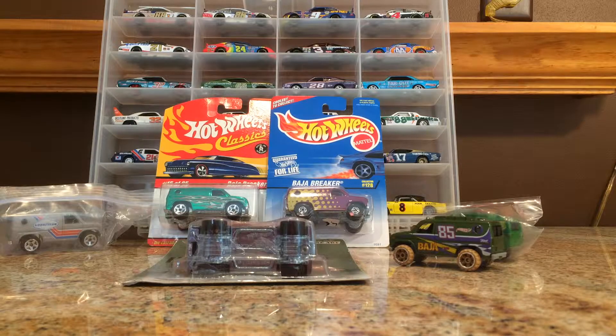Just a little background information. The first Baja Breaker came out in 1978 and I have been collecting them for the past couple months at garage sales, different antique stores, eBay, and just a couple different places that I look.